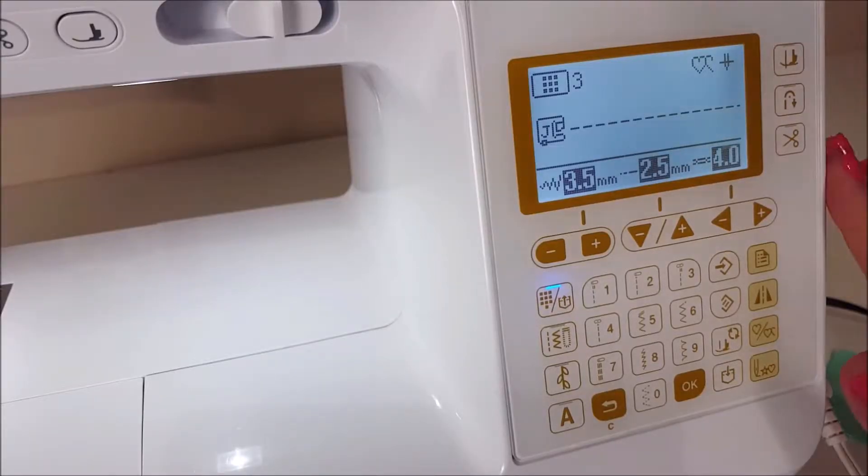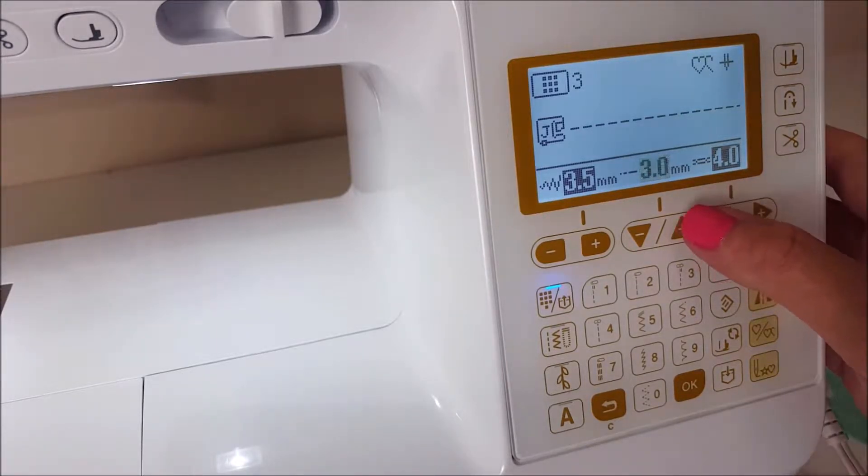I'm showing you on my Baby Lock Soprano, but you can do this on any machine. All we're going to do is make our stitch length the longest possible length on our machine.